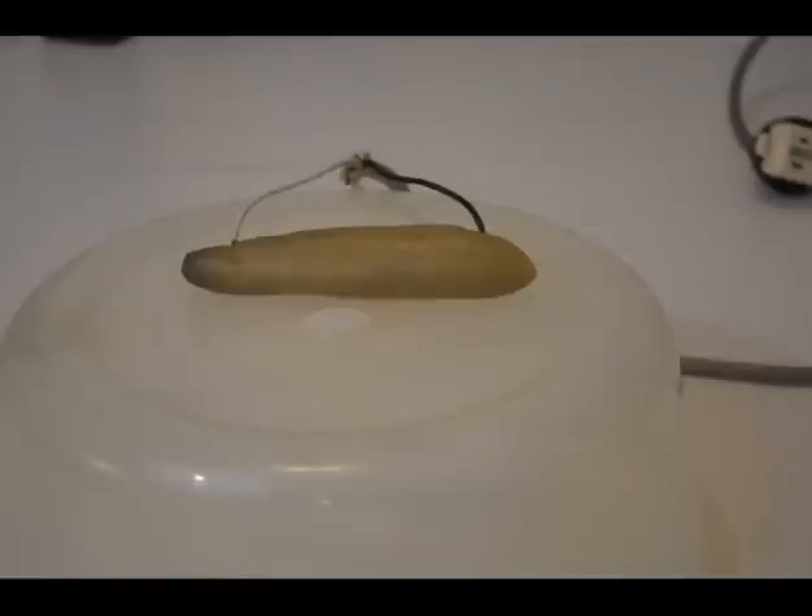A pickle conducting electricity is an example of a nonlinear or non-ohmic resistance. It conducts electricity due to the water, vinegar or acetic acid, and salt or sodium chloride in which the pickle is dipped. As the electric current passes through the pickle, it heats it up unevenly due to the nonlinear resistance.